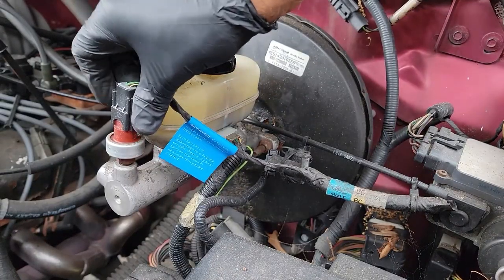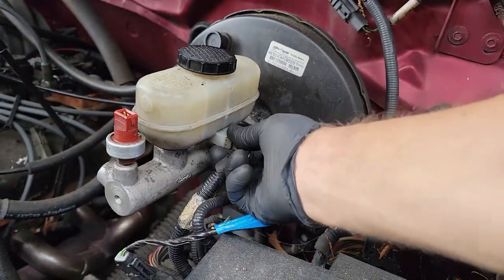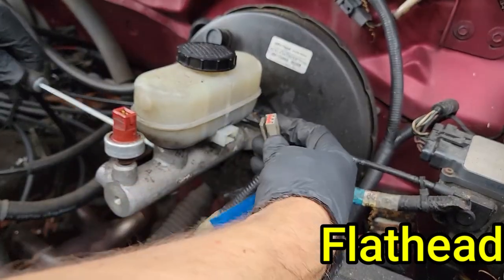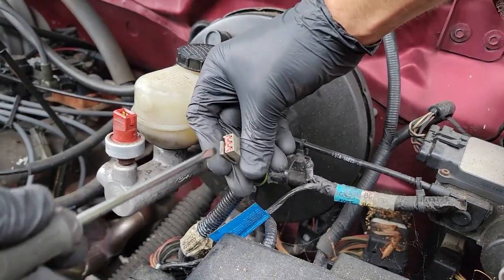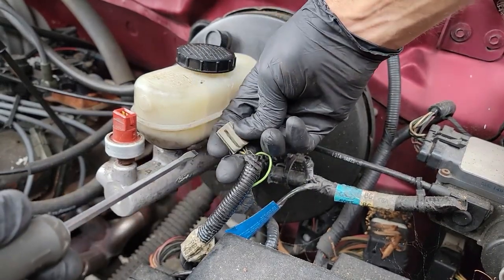Just squeeze the sides of this connector and you should be able to pull it straight off. The one at the bottom is a little trickier — you need to grab a flathead screwdriver and enter from the other side, twist the flathead and you should be able to pull the tab straight out. To prevent breaking this plastic clip, put the flathead here, twist, and then pull. This should release the connector and prevent you from breaking that plastic piece.